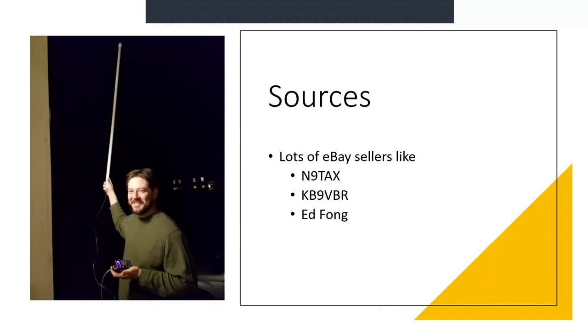You can find construction articles, but you can also search eBay. N9TAX has been a supplier of different versions of the Slim Jim. Also KB9VBR — he's a big YouTube presence. And Ed Fong, who is famous — that's one of his antennas, basically a Slim Jim but inside a PVC pipe.